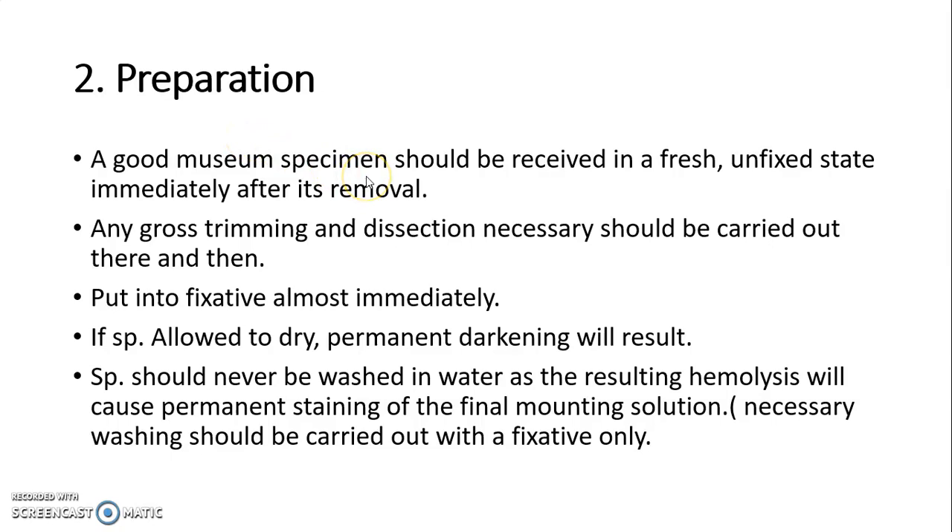Preparation of specimen: a good museum specimen should be received in a fresh, unfixed state immediately after its removal. Any cross trimming and dissection necessary should be carried out then and there. Put the specimen into the fixative almost immediately. If the specimen is allowed to dry, then permanent darkening will result.